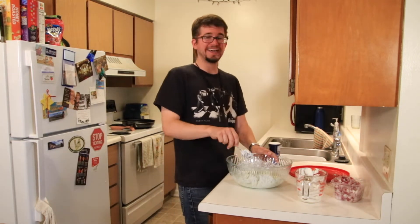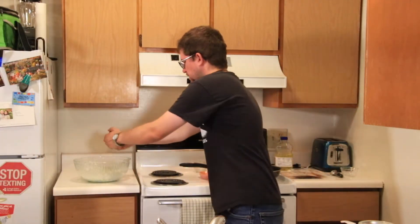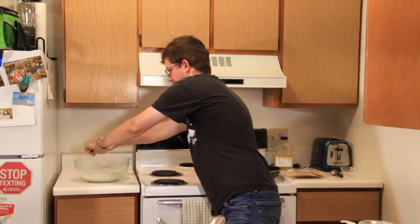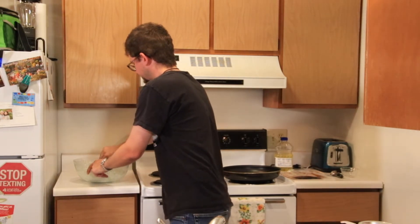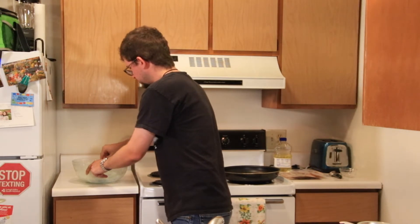So I was just reviewing the recipe and I forgot to put something in the cabbage mixture. You have to put in the juice of one lime. I have a lime here that I just cut into halves — we're going to squeeze that in and then mix it up further, and then put it back in the fridge.